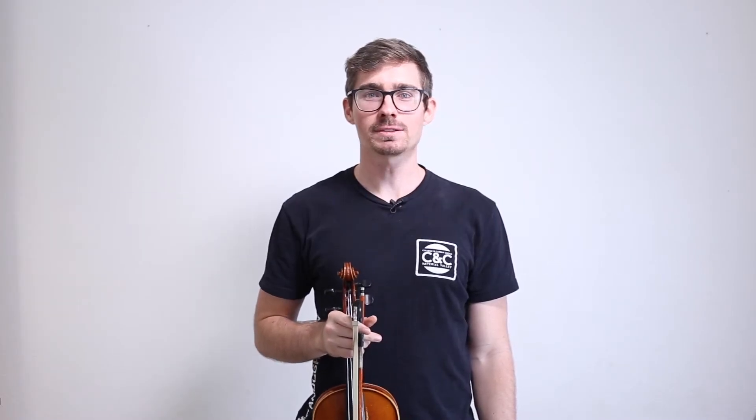Hi. In this video, we'll be playing Sakura, which is number 17 in your All 4 Strings book 2.